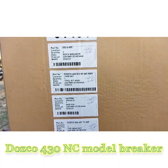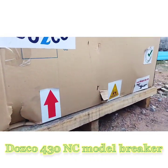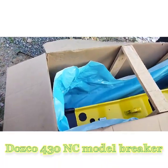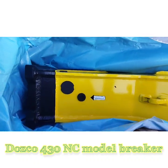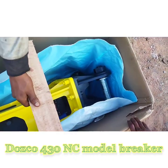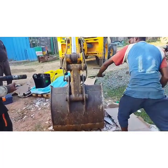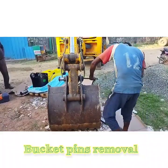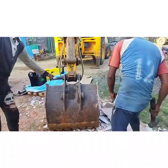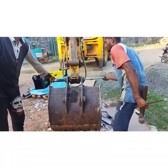The Dosco 430A breaker has a 75 mm diameter chisel and the length of the chisel is 700 mm. We have to remove the bucket from the machine and then attach the breaker. Before attaching the breaker, we will check the nitrogen pressure. Nitrogen pressure can be checked at any point of time, but for convenience we will check before installing on the machine because the breaker is not yet installed, so we have enough space and convenience in checking it.